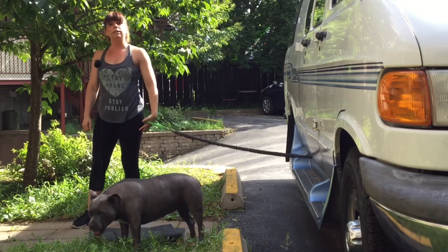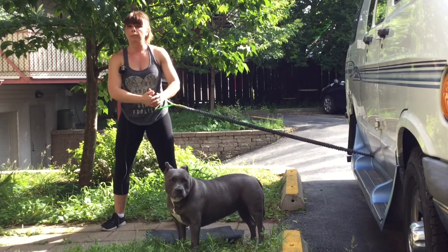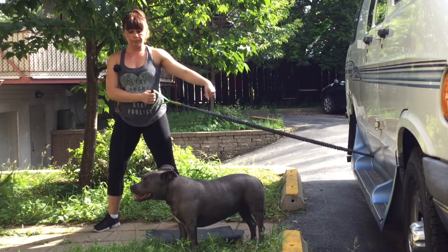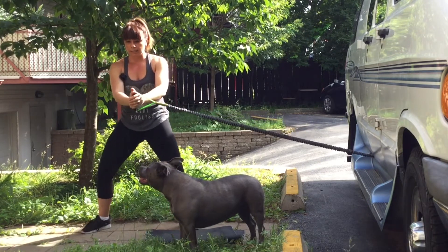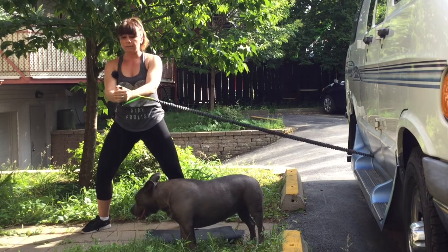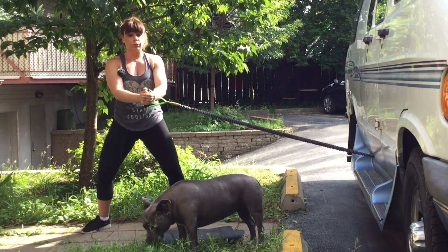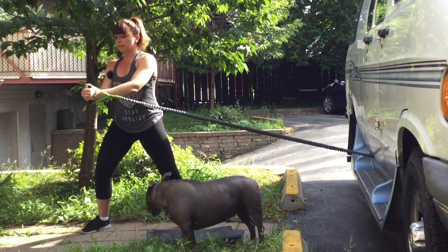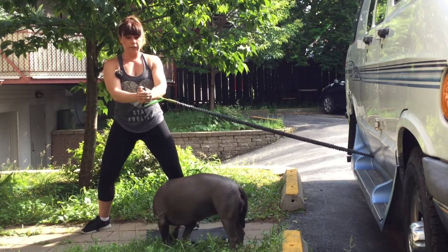Now transitioning into the next movement: working our core in a rotational movement, which really helps protect our back when we do rotations. The elastic stays where it is — just like in a gym. I extend my arms out, squeeze my abs in, squeeze my butt, and rotate — controlling the movement, not bouncing with the elastic. This is really great for people who do rotational sports like golf or tennis. Completing 15 reps.